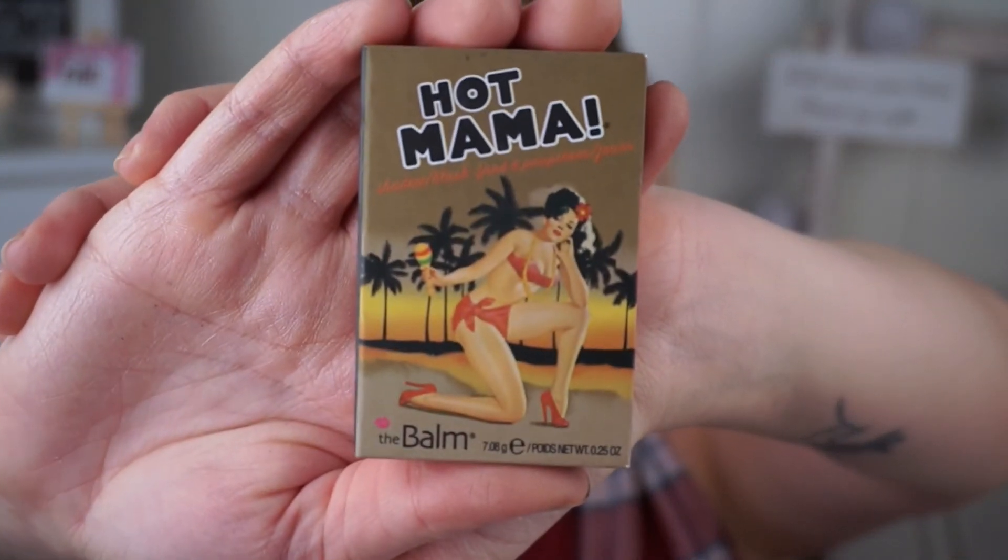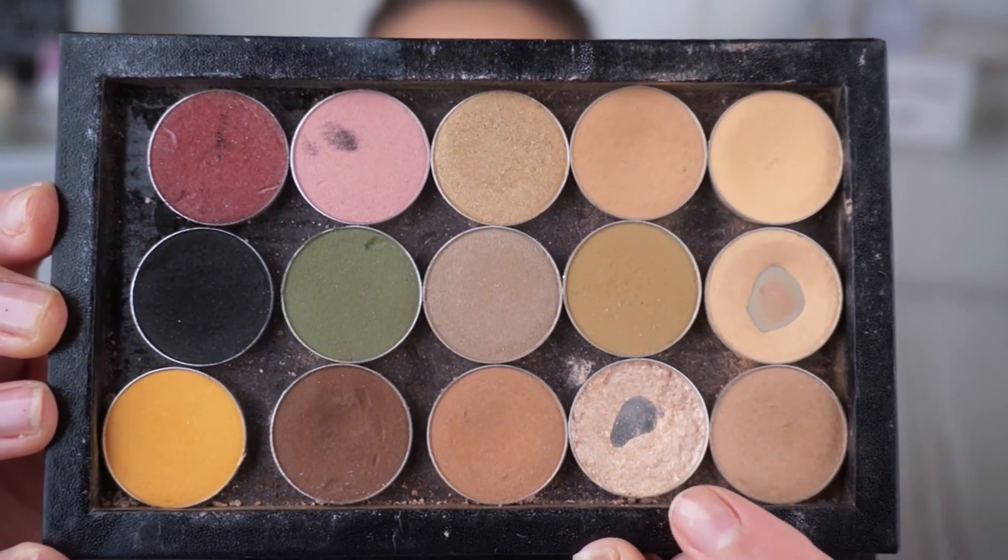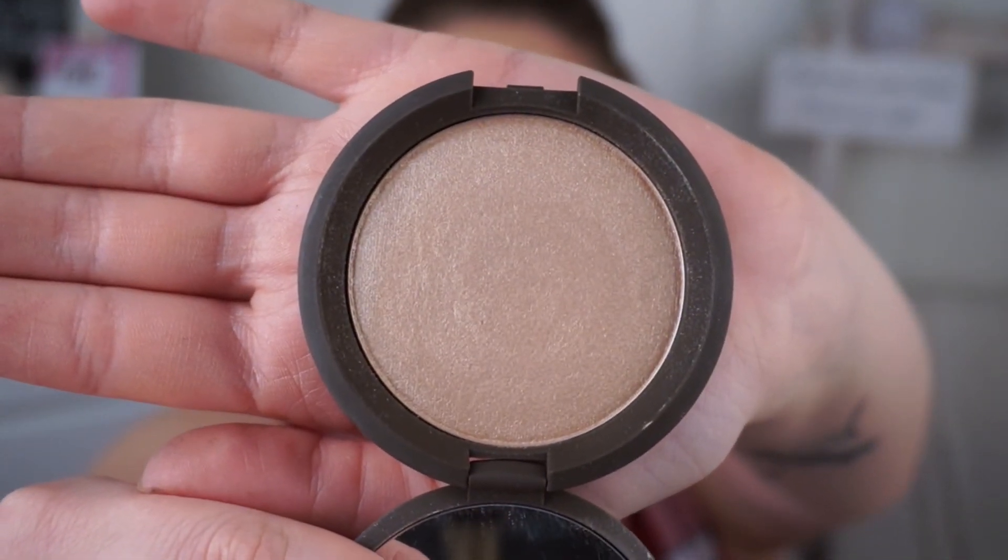I need that glow, so going in with Hot Mama Blush by The Balm — it has a beautiful highlight in it and I felt I needed that today. Then dipping into Shimma Shimma by Makeup Geek to highlight my brow bone and inner corner for extra highlight. Moving on to BECCA Shimmering Skin Perfecter in Opal — I want to glow today, so I'm putting it basically everywhere: down my nose, cheekbones, forehead, you name it.